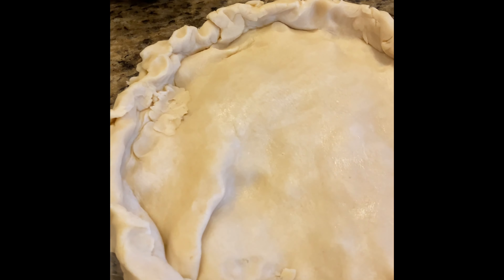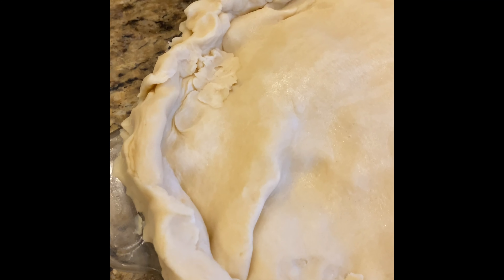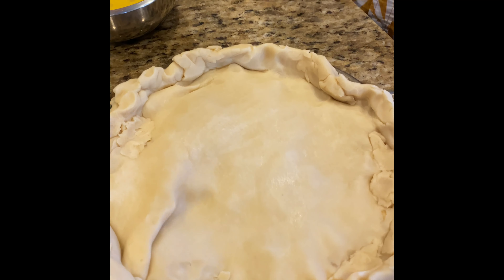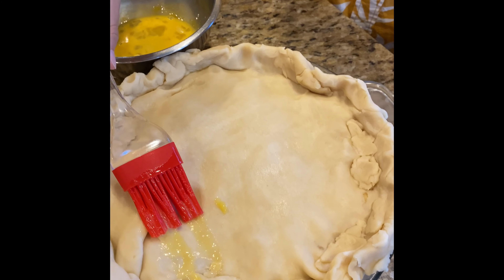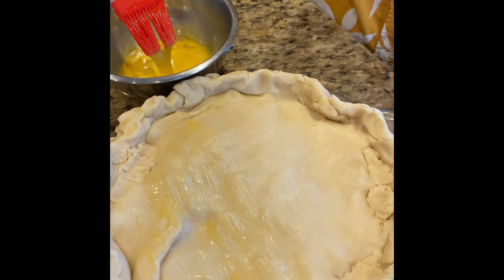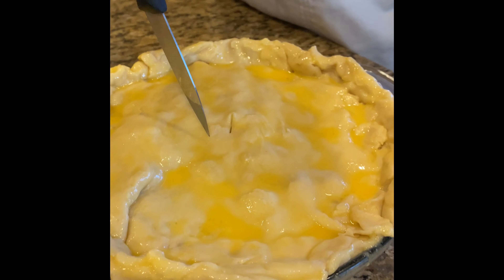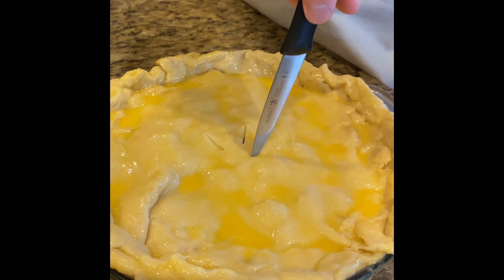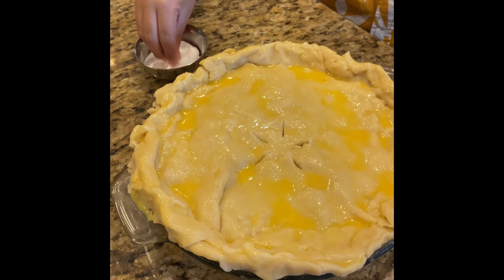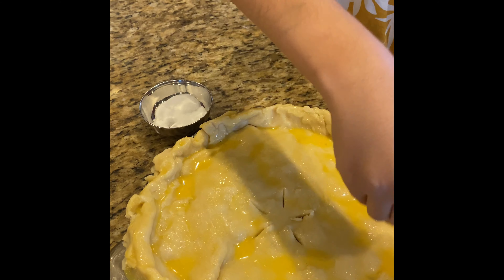It didn't fit together exactly right, so I just filled in the thin spots with some extra dough and crimped it all together with my fingers. Now the Food Apprentice is going to paint the dough with the egg wash. Next, we're going to make about five little slits in a star pattern right in the center — that's going to let the steam escape. Then the Food Apprentice is going to take that one reserved tablespoon of sugar and sprinkle it all over the top.